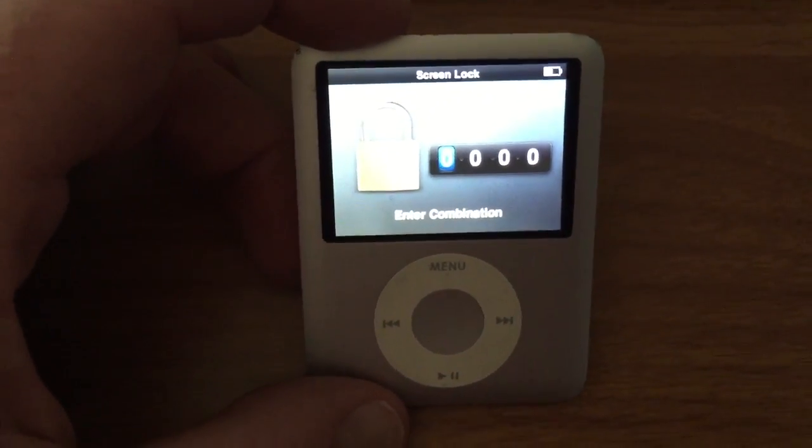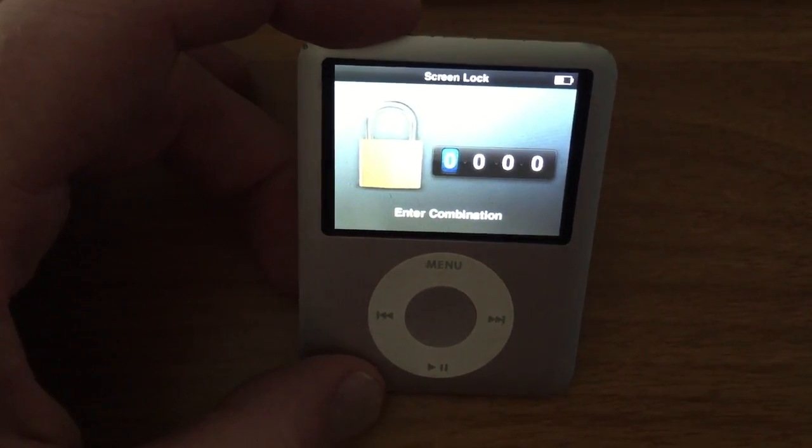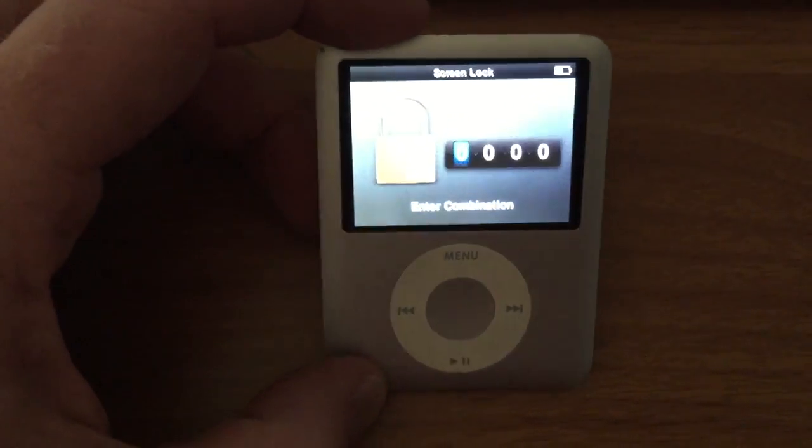Hey everyone, Scott from 30 Second How To. I'm going to show you quickly how to reset iPod Nanos.